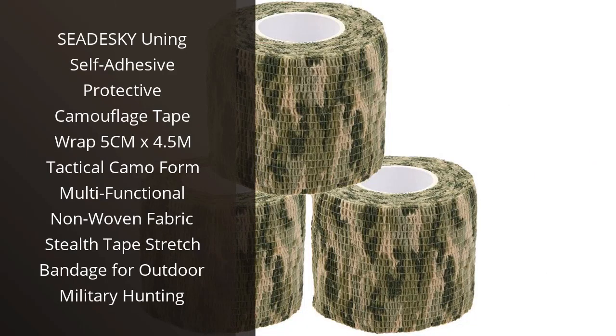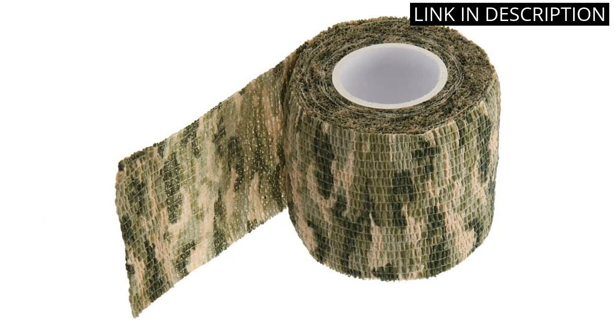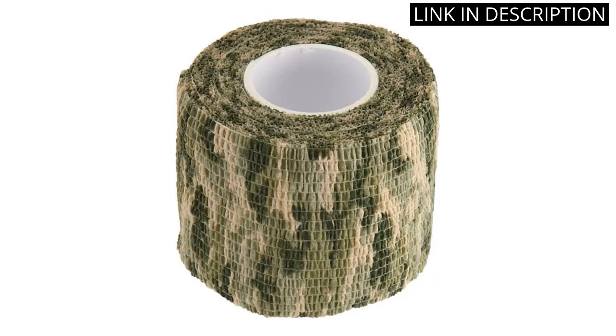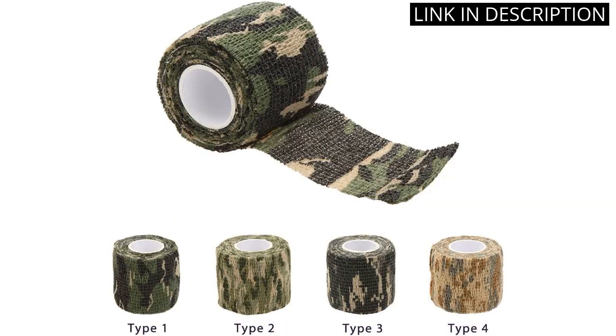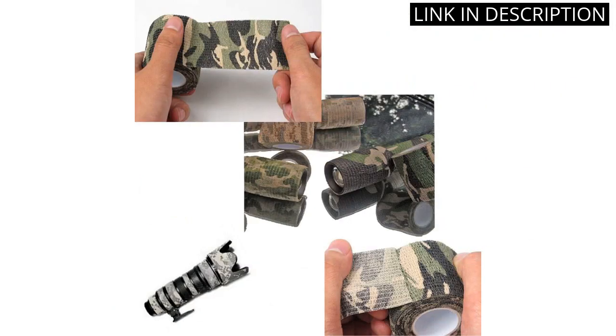I recently purchased the Cediski Unning Self-Adhesive Protective Camouflage Tape Wrap, and I am so glad I did. This tape is perfect for any outdoor situation, whether it be for military, hunting, or just for fun. It is 5cm by 4.5m in size and is made from a multifunctional non-woven fabric that is stretchy and perfect for any terrain. I love that it is self-adhesive and easy to use. It is also waterproof and fade-resistant, making it perfect for any situation. I highly recommend this product for anyone looking for a reliable and durable camouflage tape wrap.